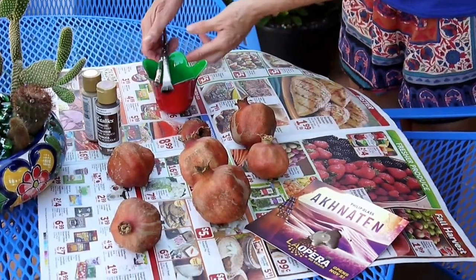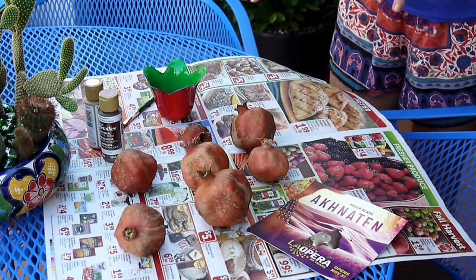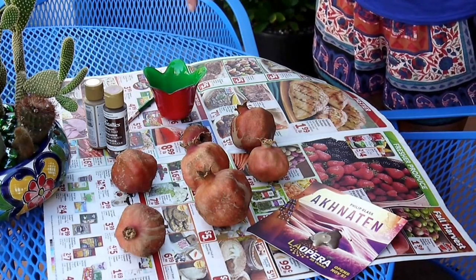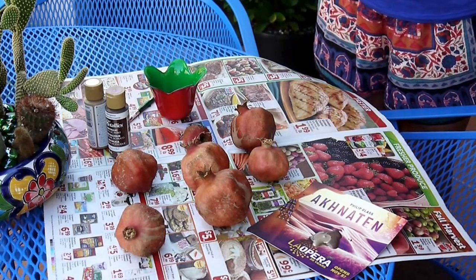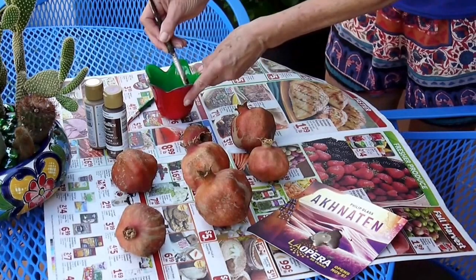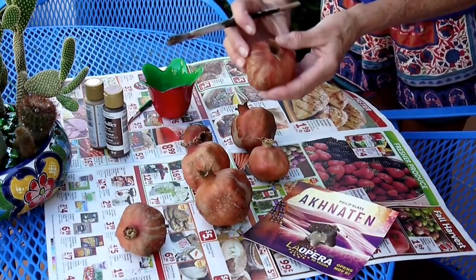Time to get going on this wreath. These pomegranates are all thoroughly dried out, as you can see. Beautiful day for a little painting out on the patio. They aren't the most gorgeous, so what I'm going to do is give them a wash or a brush with a combo of these two metallic paints. I will leave the links to these in the description box and also in the blog post if you want to get some of your very own. I'm going to dip in the brush and get it kind of wet, because I don't want a heavy coat.